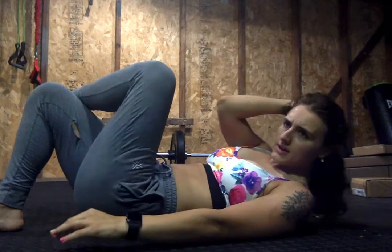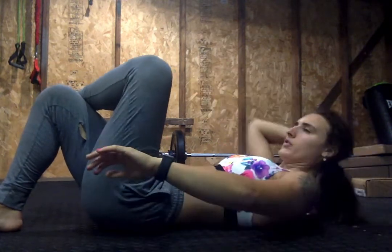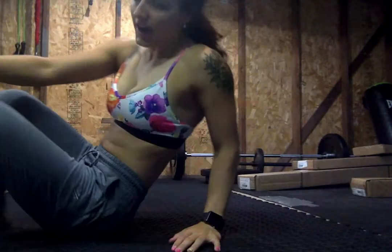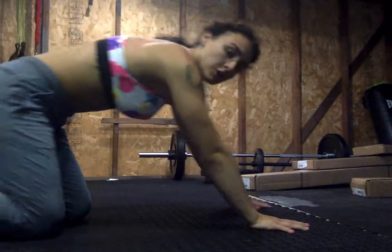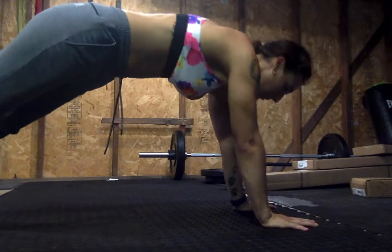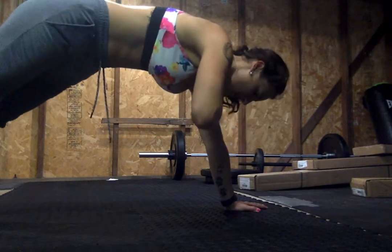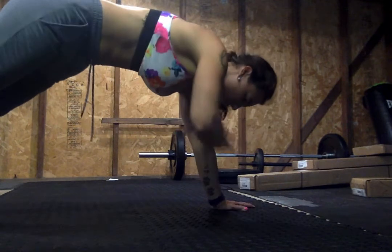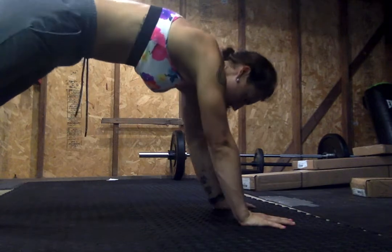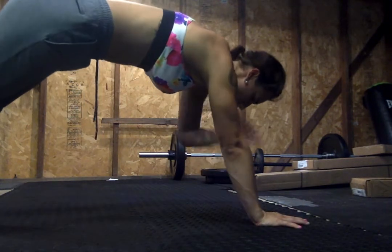Nice job. 5, 4, 3, 2, 1. Let's bring it around. High plank shoulder taps real quick. Just 10 seconds just to get nice and warm. And then we'll go right into that pyramid. 10, 9, 8, 7, 6, 5, 4, 3, 2, 1. Rest.